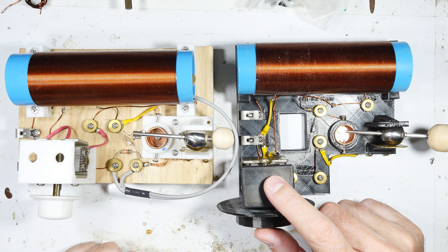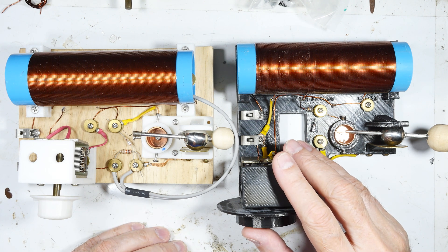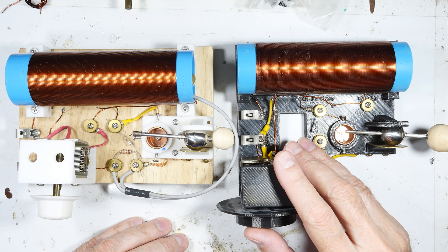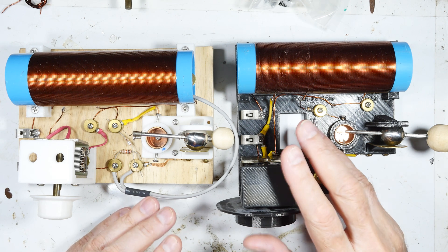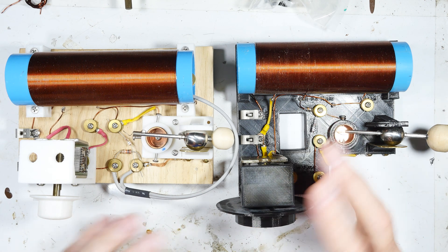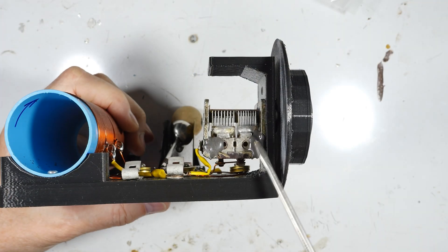Let me zoom in on that and show you what happened, because this is something you've got to watch out for. As we get farther and farther away from the original radios that had air tunable capacitors, the stock parts have been sitting on the shelf for a very long time — some never been tested. I bought mine from a repair shop that was going out of business. Let me quit rambling and show you exactly what happened — this is the air tunable capacitor.